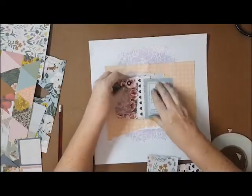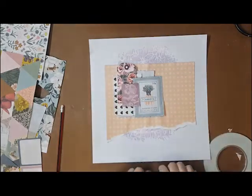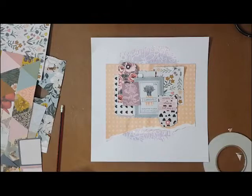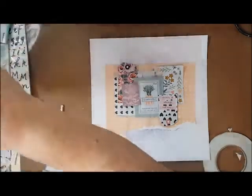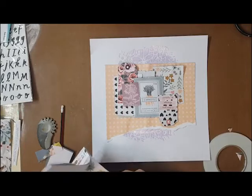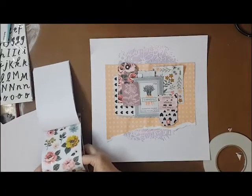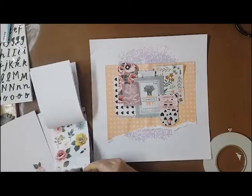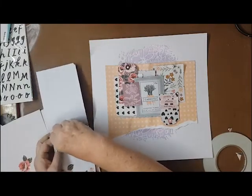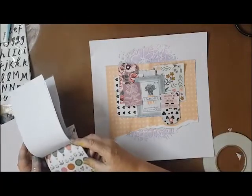I tried a couple of different ways of adding these layers — I thought about whether to separate them on the page or join them up. If you've watched my videos before, I often talk about this: I really get stuck when I separate everything. For me, the way I like to see my pages evolve, I really like my pieces — my puzzle pieces, if you want to call it that — to be touching. When I start putting gaps between things I look at it and it just doesn't look right, so I always end up tossing that idea and going back.